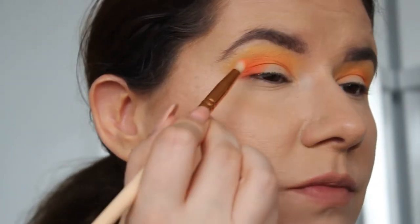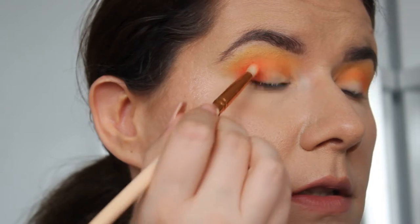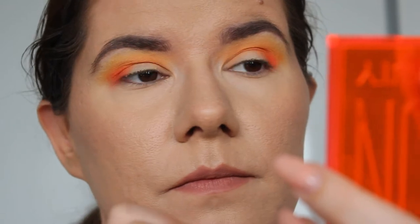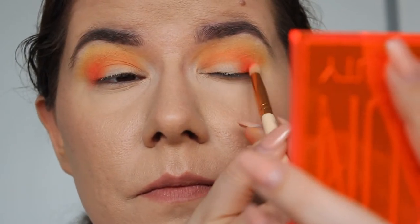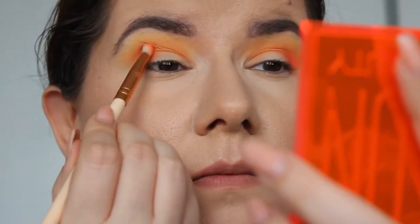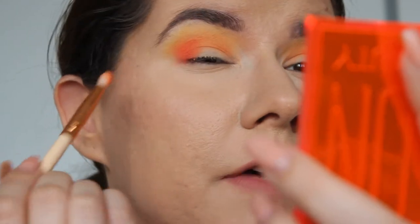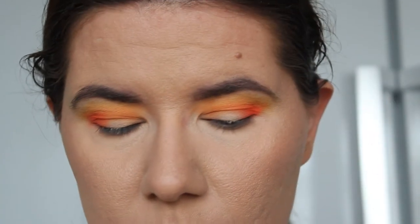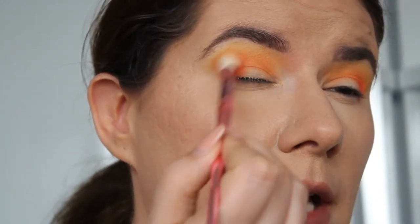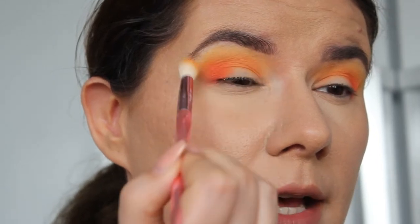This one is more that pinky orange — oh, it's so nice. They blend very, very nicely. I'm going back with this brush and just blending everything — I'm not going to add more color, I'm going to work with what I have.